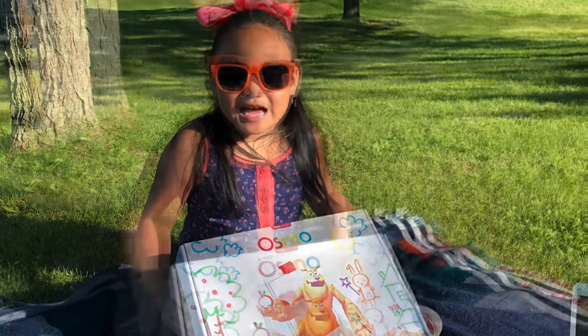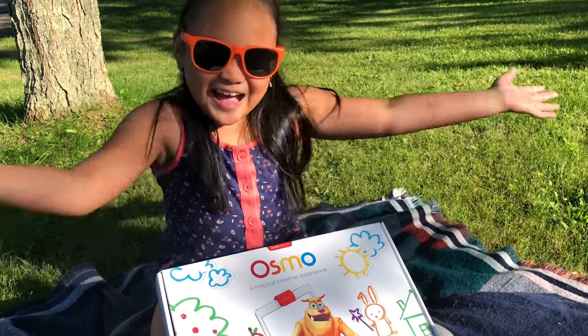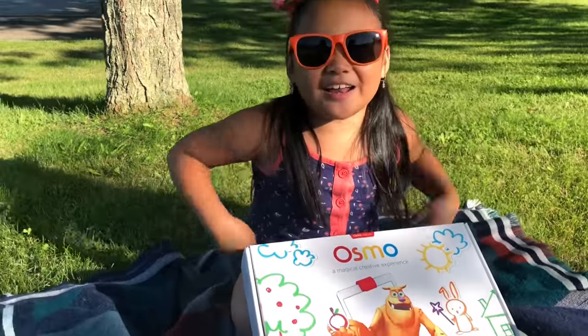Hey guys! Welcome back to CJ Brown Time! And since it's almost summer, it's vacation with Moe time! Osmo's summer fun! Yay!